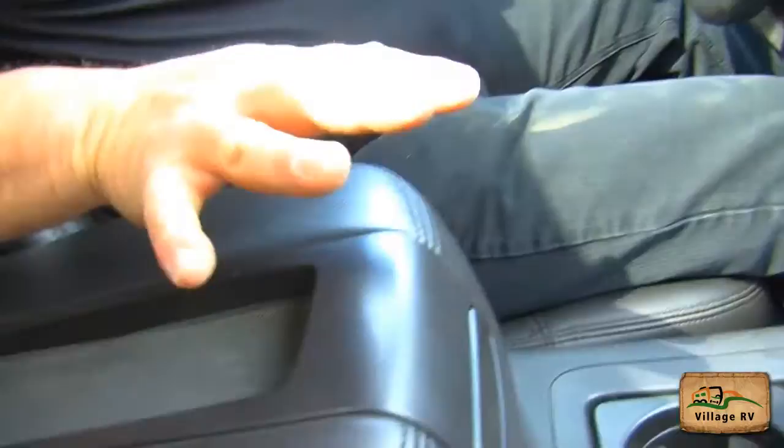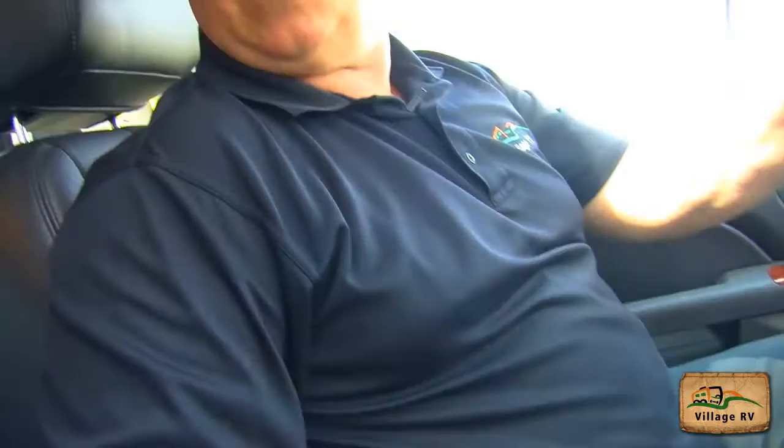Everything's closed. Nothing loose on the passenger side. Back seat — nothing loose in there that would interfere while driving. My tilt wheel — you want to check that your tilt wheel is working as well.